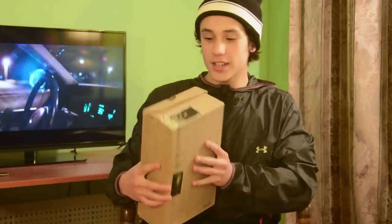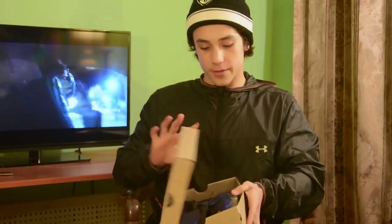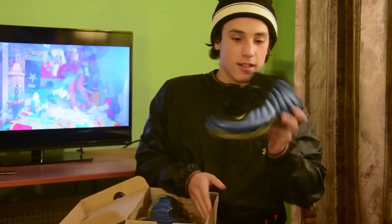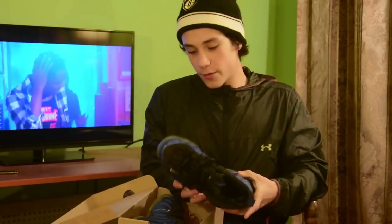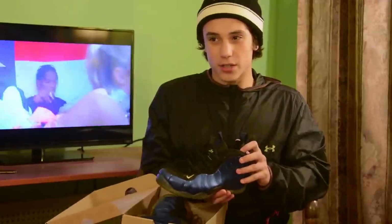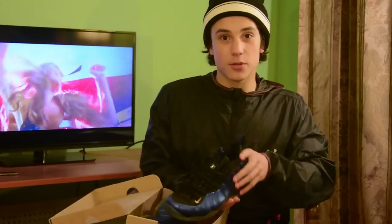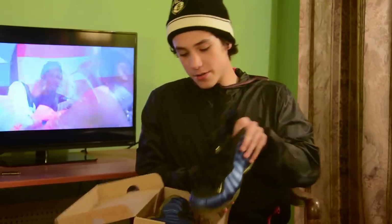These are my grails right here, I love these. Size 8.5. These are like the original colorway in the Foamposite line. They're pretty clean, especially for being — what — 2012 they were made, right? Yeah, I think it was 2012. Pretty clean shoe, I like them.